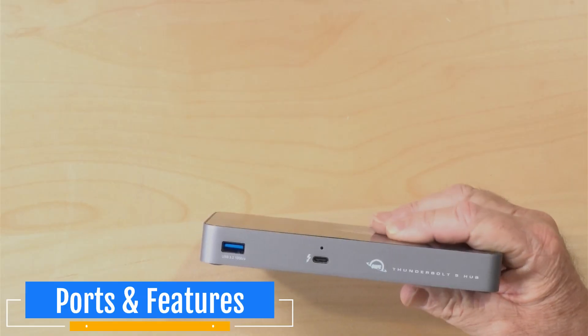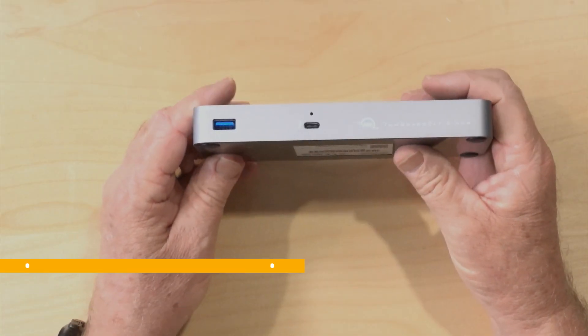The upstream port to the computer supplies 140 watts of power, which is what the MacBook Pro charger supplies. Thunderbolt 5 and USB 4 Version 2 both specify up to 240 watts, but there's really no need for that — 140 watts will pretty much charge any laptop, and you still have enough power left over since the three downstream ports need at least 15 watts available.